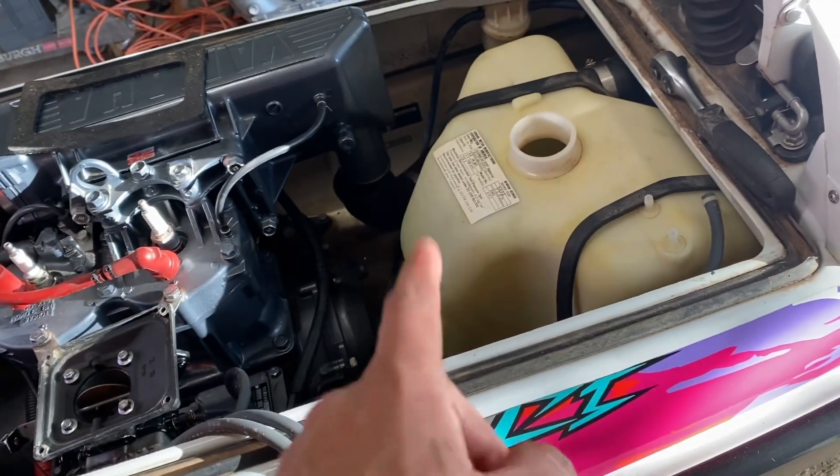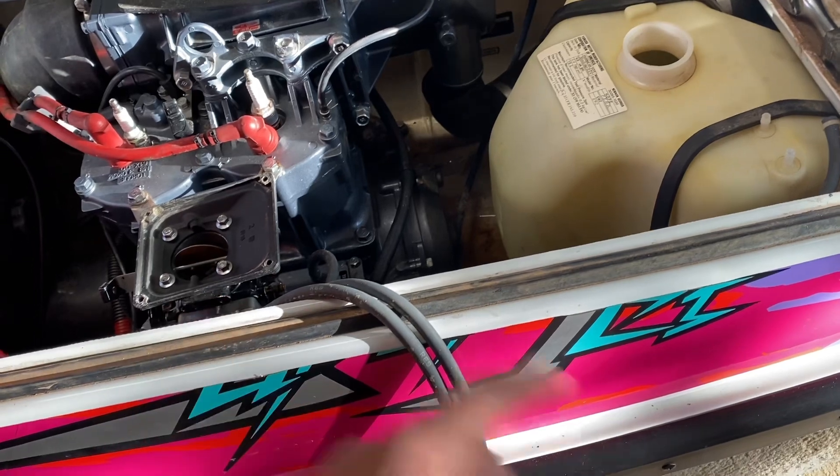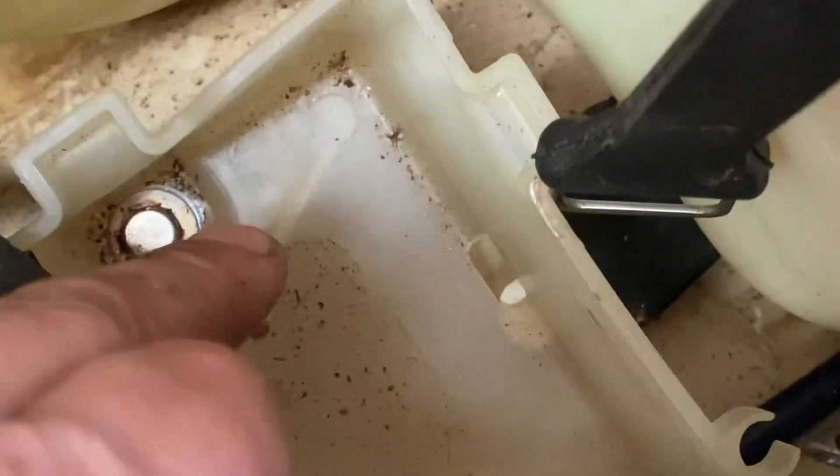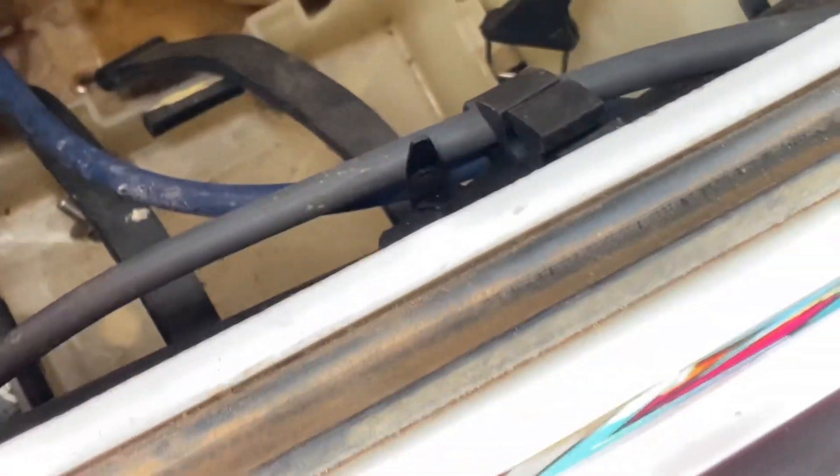I emptied out the tank because the guy I got it from at the scrapyard poured some gas in it to try starting it before taking it home. But there's another way you can tell this ski hasn't been ridden: the battery tray isn't even scuffed up from a vibrating battery or anything. It's all still so crisp and clear. It's crazy.